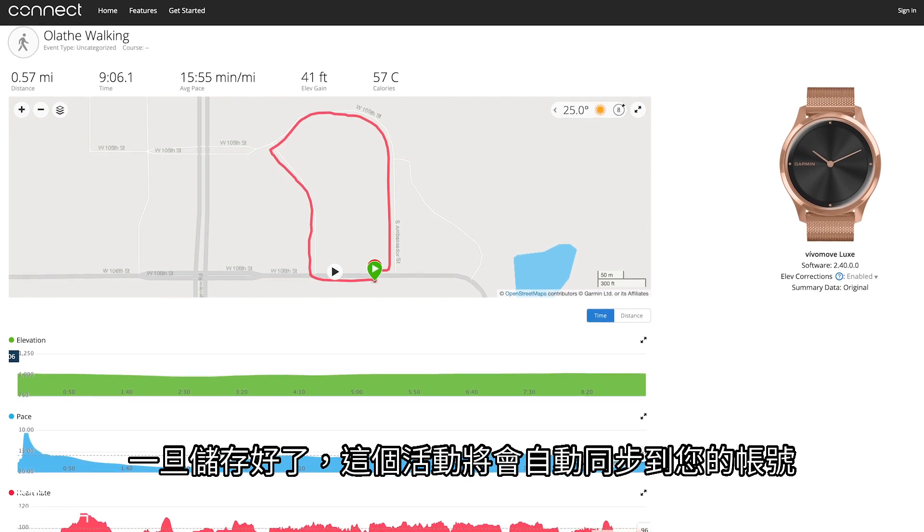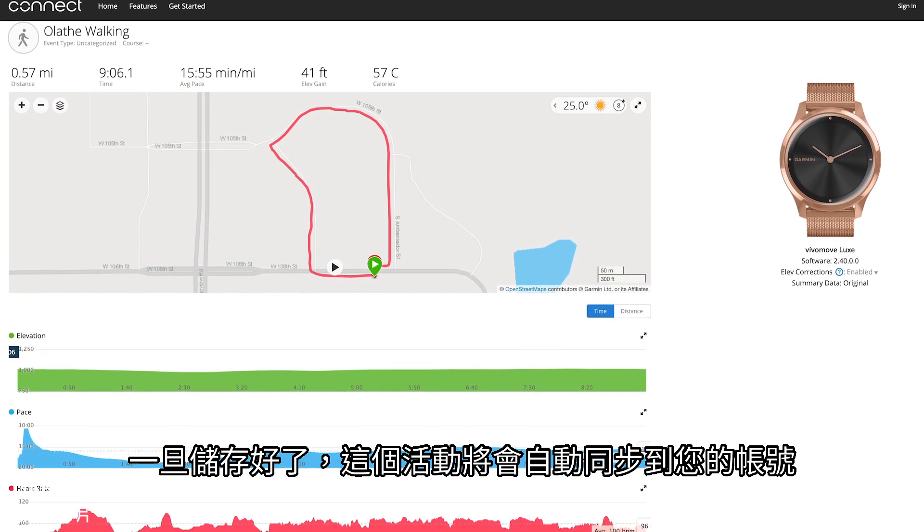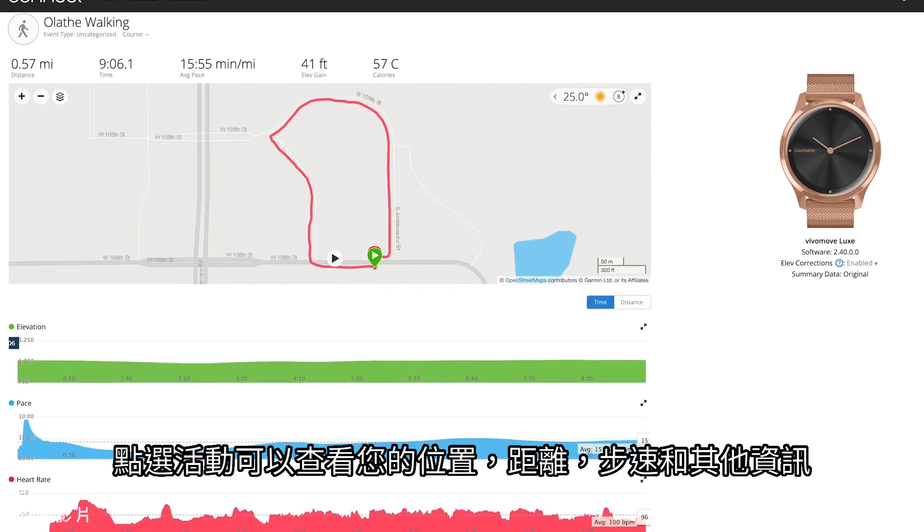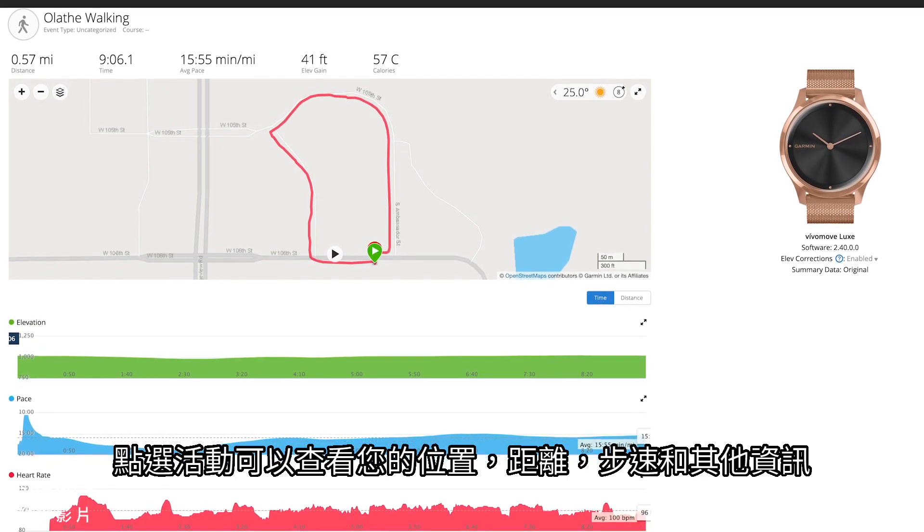Once saved, the activity will be synced to your account automatically. Click on the activity to review your location, distance, pace, and other information.